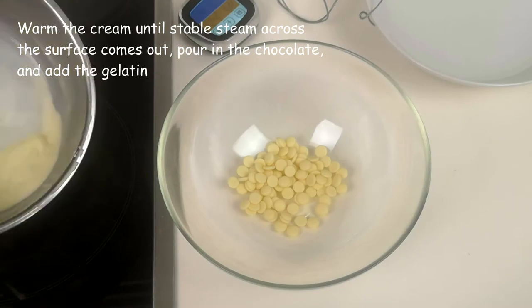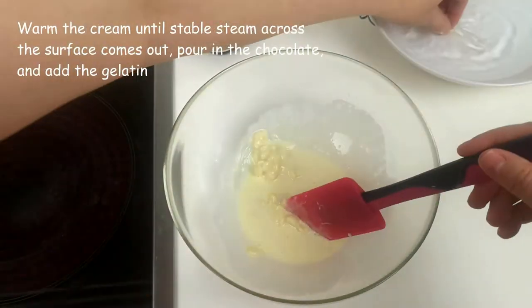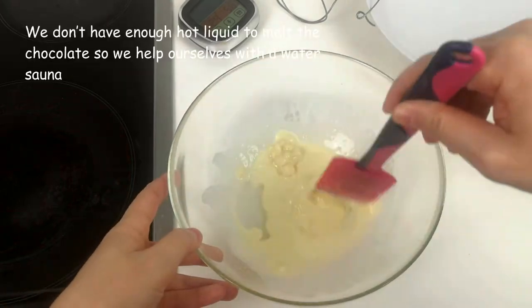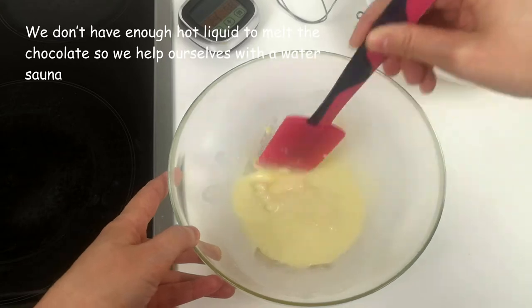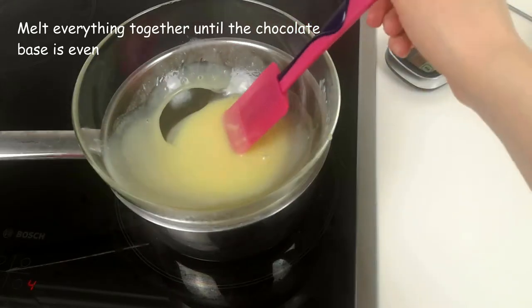We warm the cream until stable steam across the surface comes out. Pour in the chocolate and add the gelatin. We don't have enough hot liquid to melt the chocolate, so we help ourselves with a water bath. You can also use a microwave and warm it with short impulses. Melt everything together until the chocolate base is even.